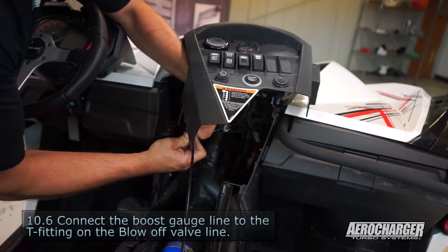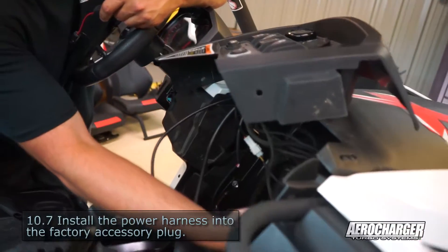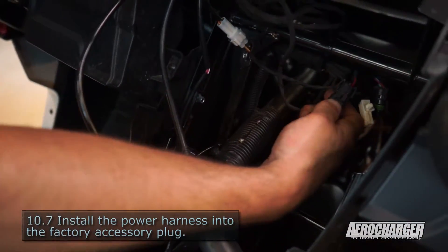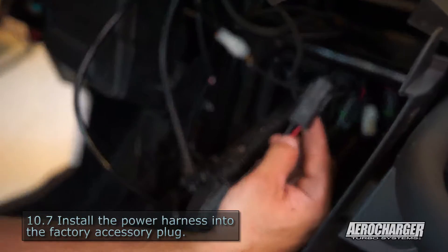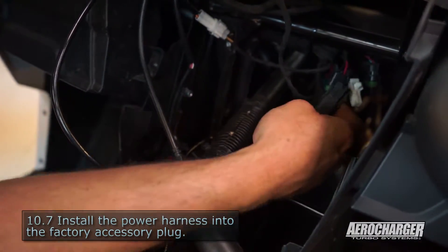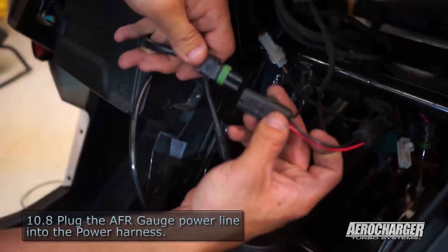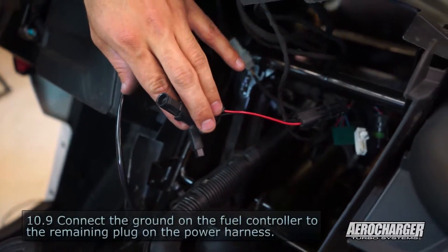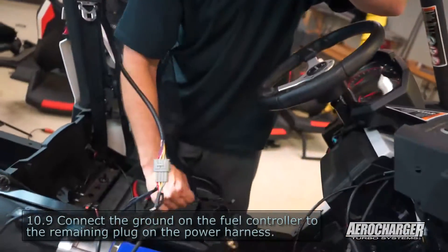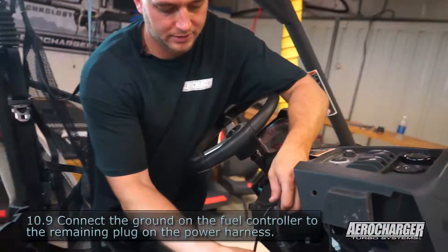Now we're ready to grab the fuel commander. First part is installing your power connector. You're reaching the dash here — it's going to have a blank already connected there. Remove the blank, toss it aside, grab yours. Make sure you got the red going to red and black going to black. The other side is going to have your ground coming out of it. So now we got our power line hooked up, we can hook it up to our AFR gauge — plug it in like so. This ground will start with our fuel commander wiring harness. You'll have a single wire coming off, and that's your ground — it's the only plug that will plug into it. Pretty simple.